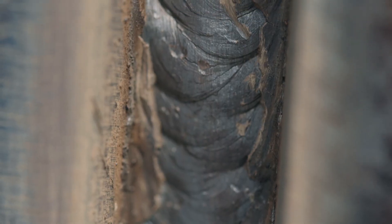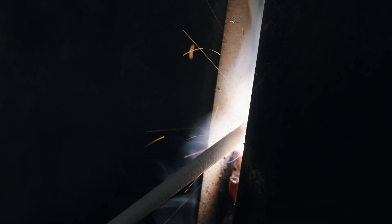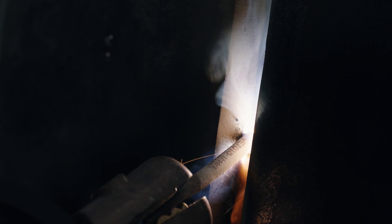Note that electrode manipulation is like a person's signature — they're individual. Some prefer a zigzag, while others use a triangular or U-shaped motion. In all cases, the objective is to tie in the sidewalls and flatten the crown of the weld. After the hot pass, make stringer beads until the joint is filled.